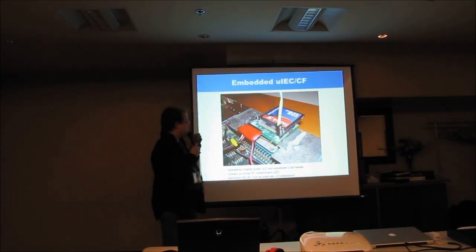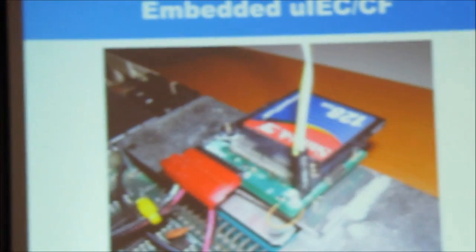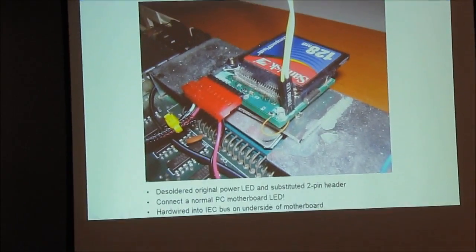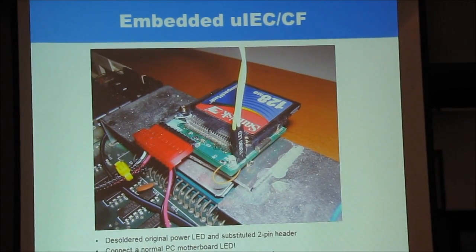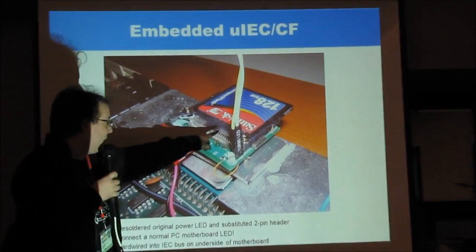Here's the modification I did to the Micro IEC: I desoldered the original activity LED and put on a little two-pin header. Now I can use a regular activity LED, a power light, or in this case a turbo LED from an older XT — you just plug it right in. As you can see, it says 'turbo LED.'